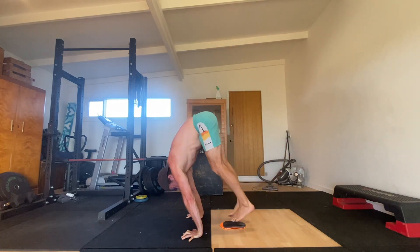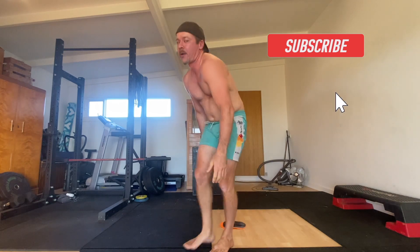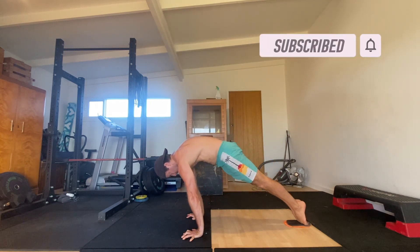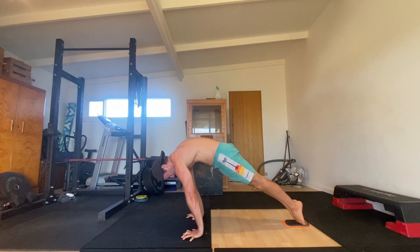Start in a front leaning rest with your feet on a slider for a slippery surface. Make sure your legs are straight and the toes are pointed. Keep your elbows locked and actively push into the floor by protracting your shoulders. You want your upper back to be rounded.